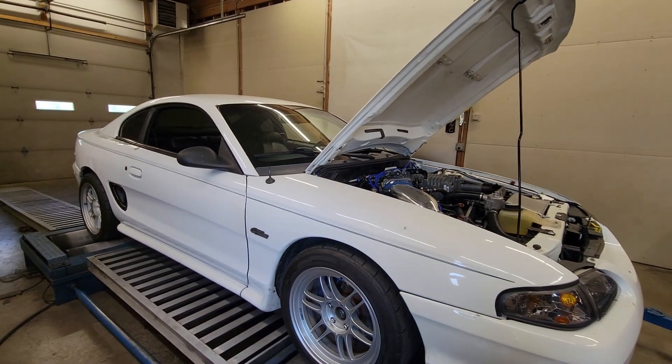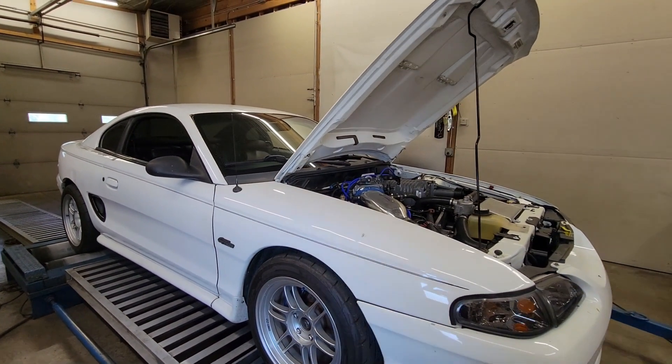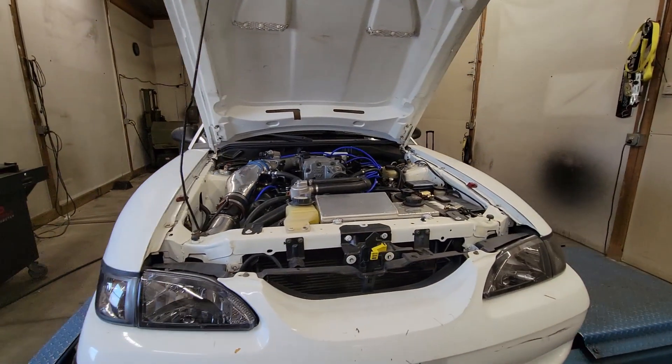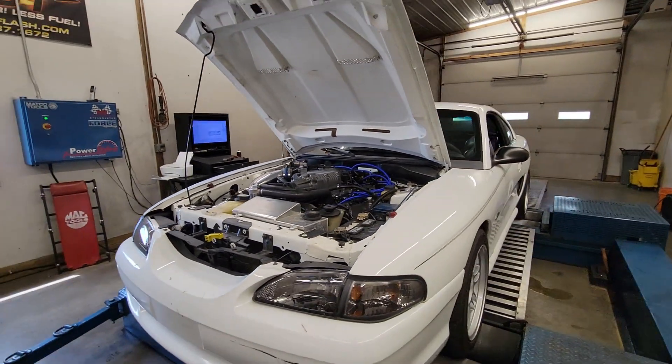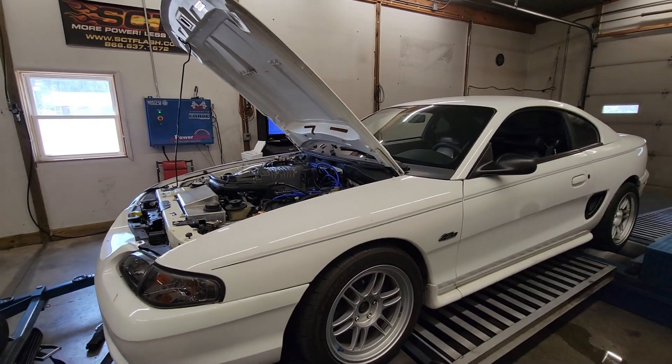Definitely a cool thing — 430 foot-pounds of torque basically right off idle is going to be just crazy fun on the street. It's a stick shift car, so you'll have all that torque immediately to the ground. It's gonna be a tire killer for sure. Anyway, we'll get it off here and move on to the next one.